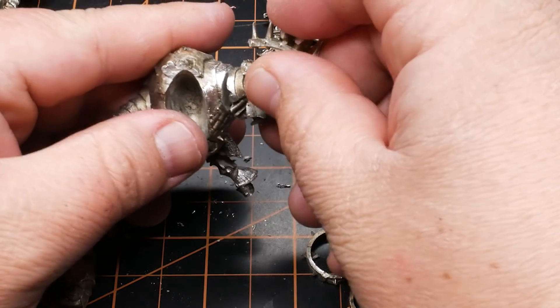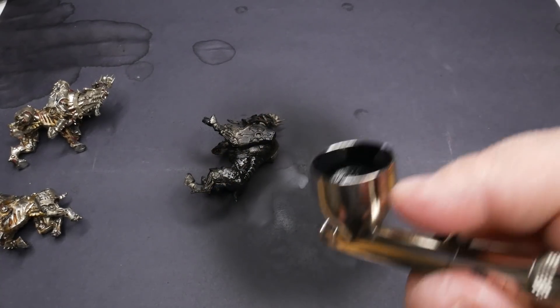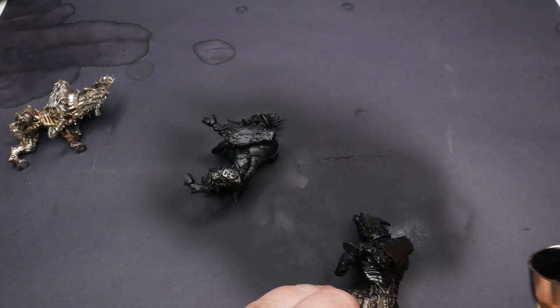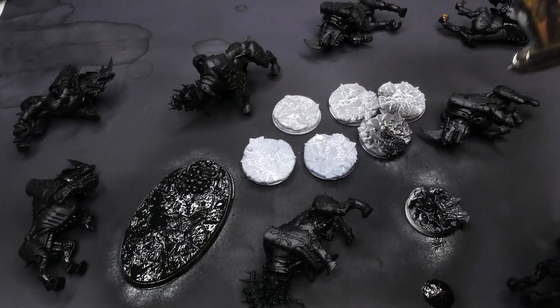I did end up pinning a majority of these models together, but I completely forgot to hit record on that part. If you would like to see how to pin a pewter model, check out this video right here. After the models have been assembled, I primed them all in black. I also primed some bases that I printed out on my 3D printer. Since none of the bloodcrushers had bases, I decided to make some new ones that would fit with the other bases in this particular army.